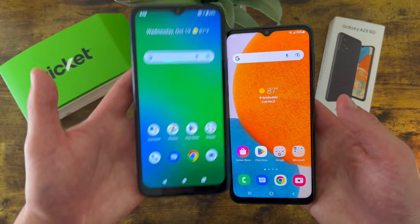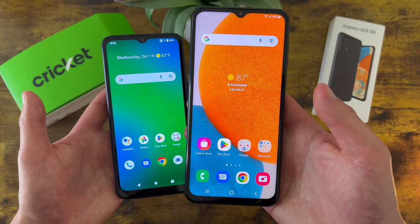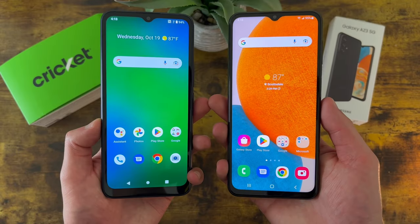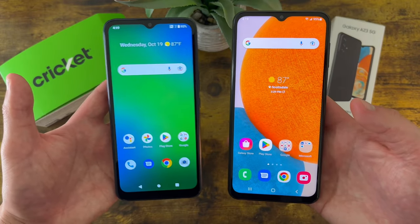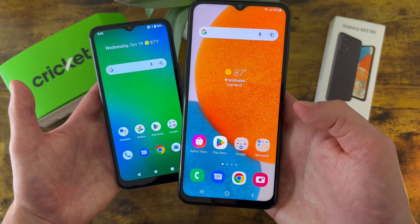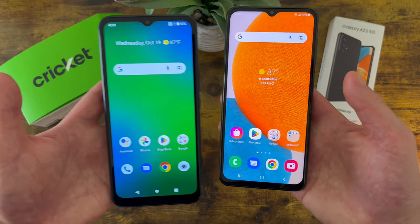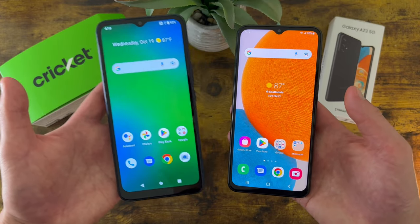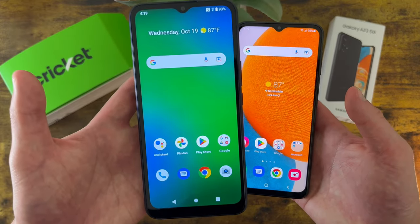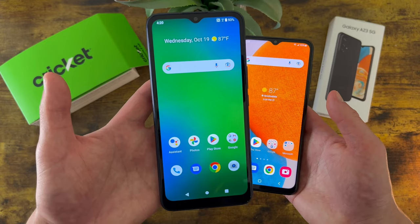Now as far as RAM and processor go, with the Cricut Innovate E 5G we're getting 4GB of RAM with the MediaTek Dimensity 700 processor, and with the Samsung Galaxy A23 5G we're getting 4GB of RAM as well with the Qualcomm Snapdragon 695 5G processor. As far as performance goes, both phones are really good for what they are, but from my experience, the Samsung Galaxy A23 5G is significantly faster. If you're going to be on your phone a lot, the A23 5G will be a better choice. But for casual or moderate users mainly doing web browsing, social media, and things that don't take a lot of processing power, the Cricut Innovate E 5G is going to be perfectly fine.